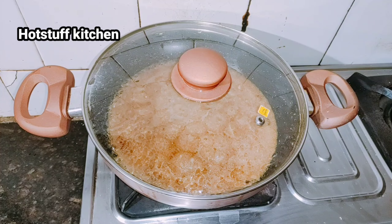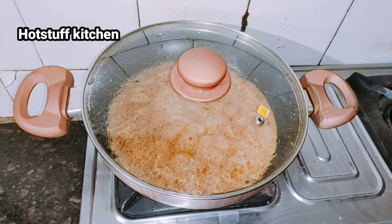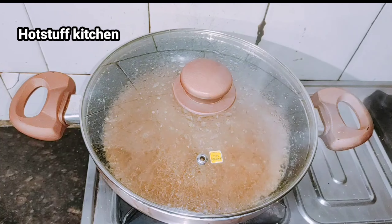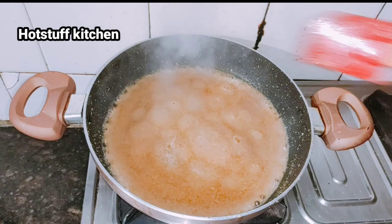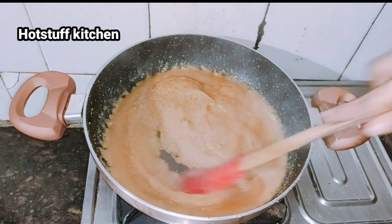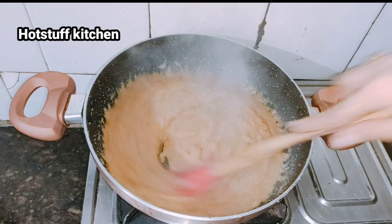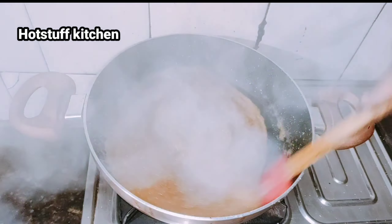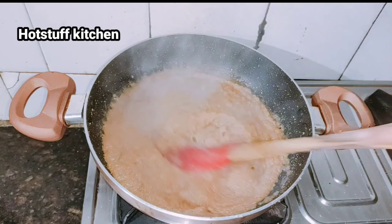Mix it well. After putting the lid on, you can see that the suji will absorb the water. Mix it well again.